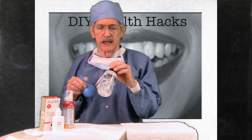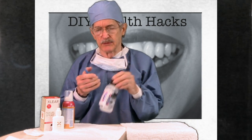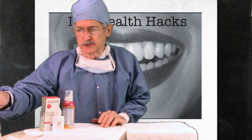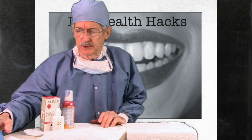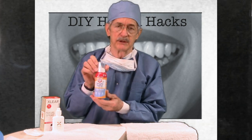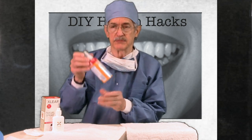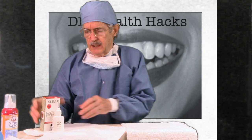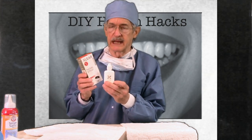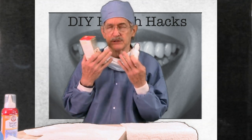Along came a neti pot and Neomed sinus irrigation, where you use these little salt packages to flush and rinse up your nose. And not too much longer after that came different things you can get over-the-counter. This Arm & Hammer Simply Saline Nasal Mist is pretty good. I've used this for about three years. This is Clear Nose spray — it's normal saline with a little xylitol sugar in there.